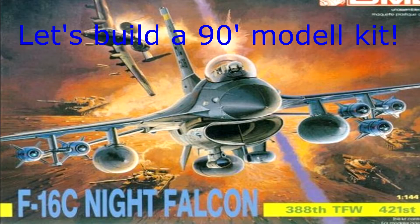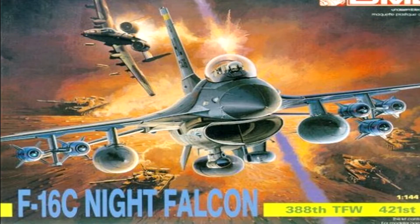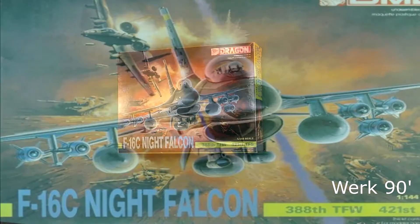Hi guys, I love retro model kits, so I decided to start this series, which I called Werk 90. In this series, I build 90s model kits, like this F16, so please enjoy this photo build.